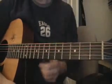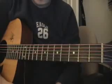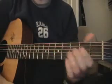Hello, here's an easy way to play Old Man by Neil Young. I'm just sort of making up the way to play it — I don't know the real way to play it, but this is basically how it goes.